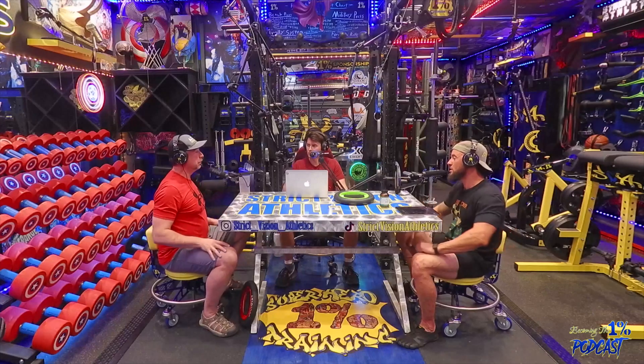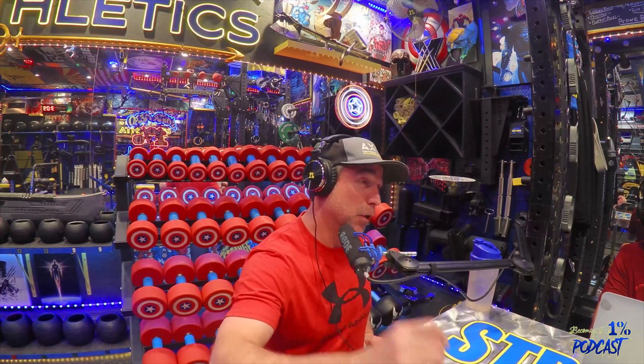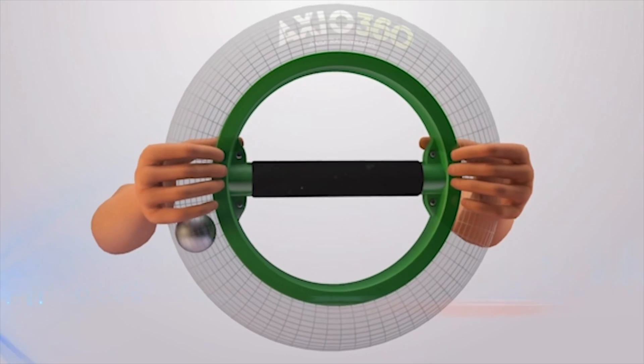It spins around and creates this centripetal force. The word 'driving' is something we adopted not too long ago because people would often ask, does it go by itself? And you just hold on to it and it self-propels itself. But you actually have to drive it — you have to generate the force.